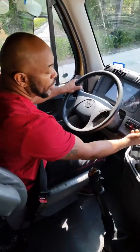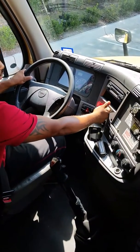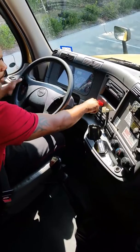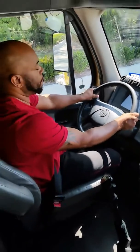It's holding. We're going to set the parking brake for the tractor, and then we're going to release the trailer brakes by pushing it in to check the tractor brakes. Give it a little tug.